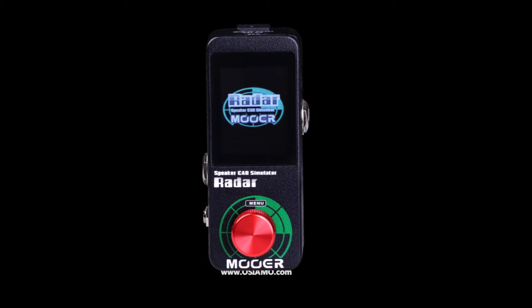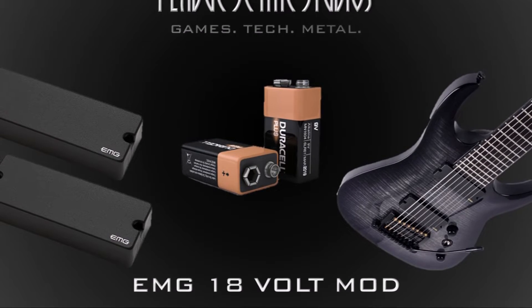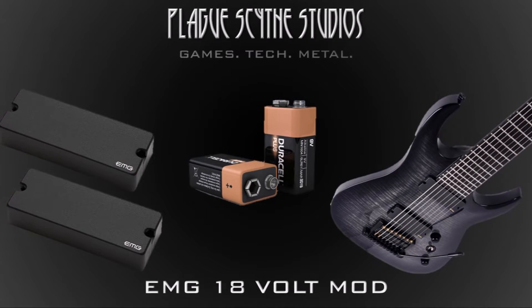Another rating you might find, though less common than nine volts, is 12 volt. I have one pedal rated for that — the Moore Radar cabinet sim — and in that case it's actually safe to undervolt, directly from the manufacturer. It sounds pretty much identical at nine volts; they may just use the extra voltage for headroom or a safety precaution. You might even see 18 volts. A lot of electronics that can handle nine can handle 18 — for instance, the 18-volt mod on EMG pickups gives them higher headroom and less compression artifacts. You might see that in some pedals as well. But the general rule of thumb is: if it says nine volts, give it nine volts, and if there's a headroom concern, do your research first.